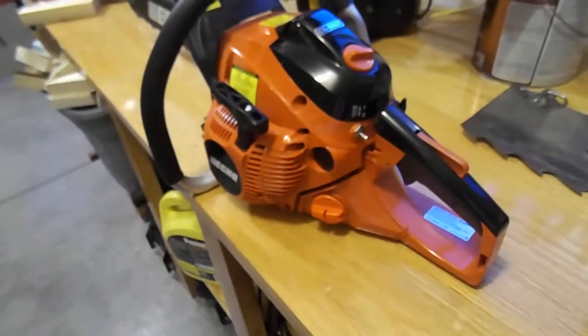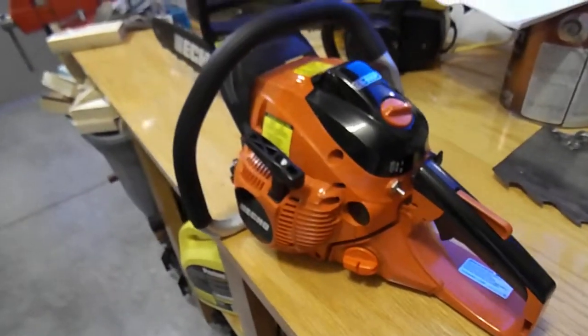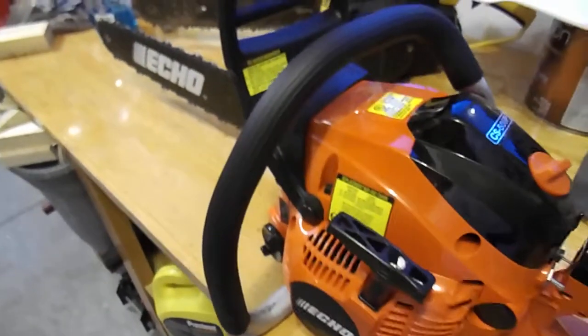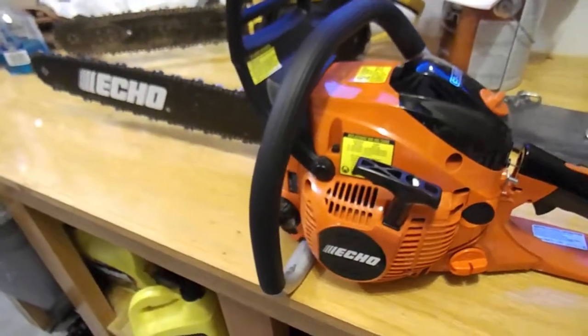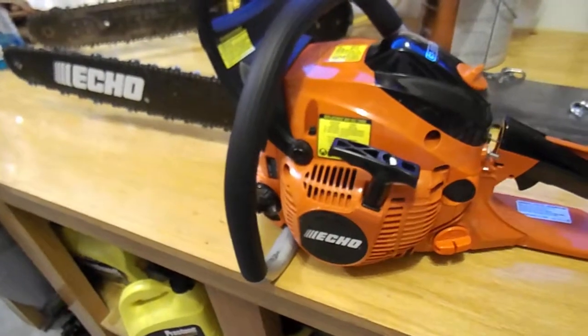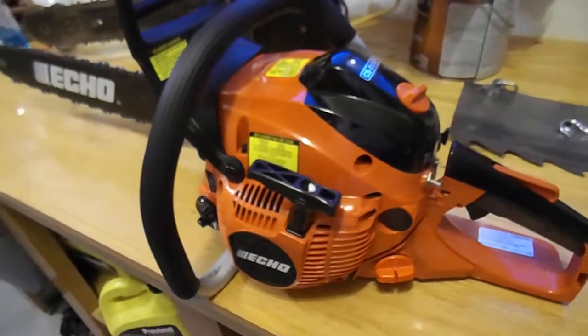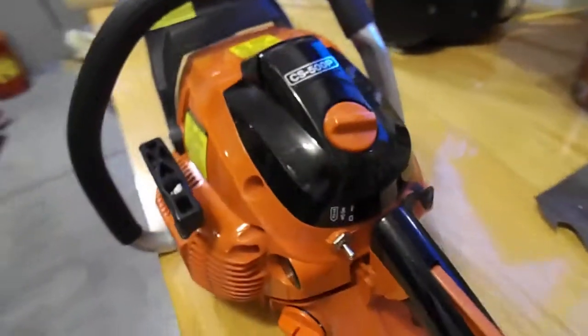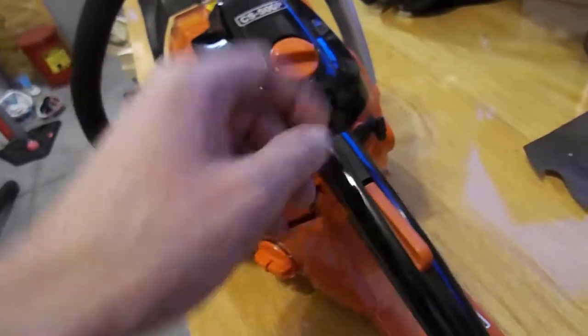I'm not really doing a review of this saw because I don't know much about it yet — I've used it very little. Obviously I'll use it more in the future, but last time we were out at our bug-out location I tried it a little bit.